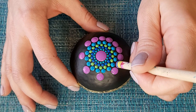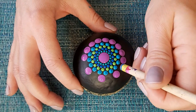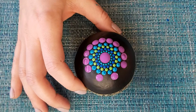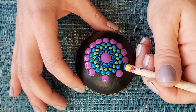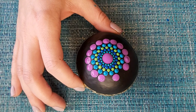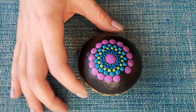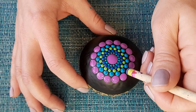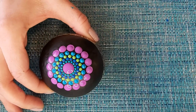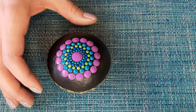If you find you don't have quite enough space for the middle dot, you can take your tool down one size and create a slightly smaller dot in between the bigger dots.